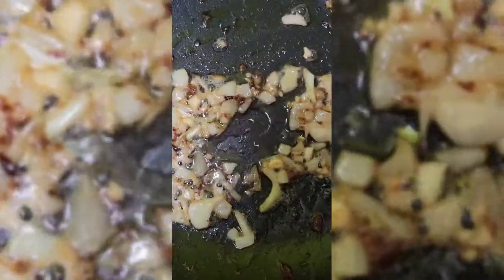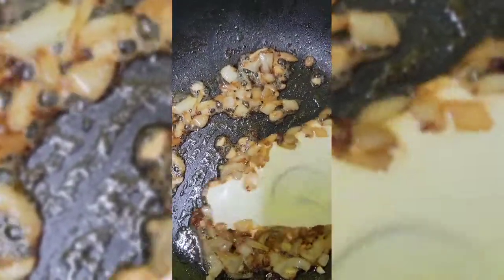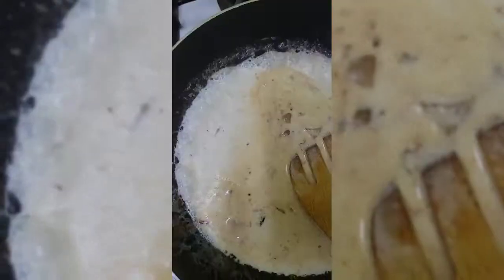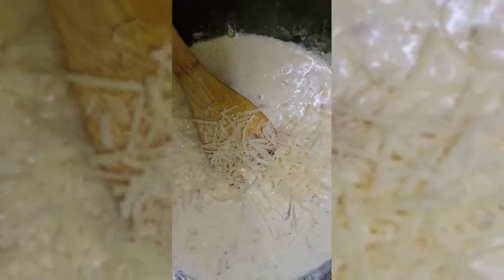I'm going to put some white wine here. Put in some heavy cream, a little salt, and some parmesan cheese.